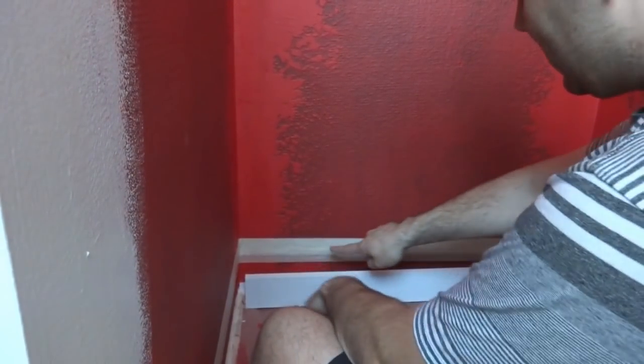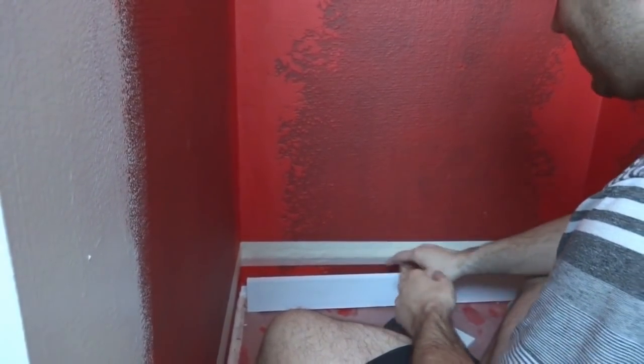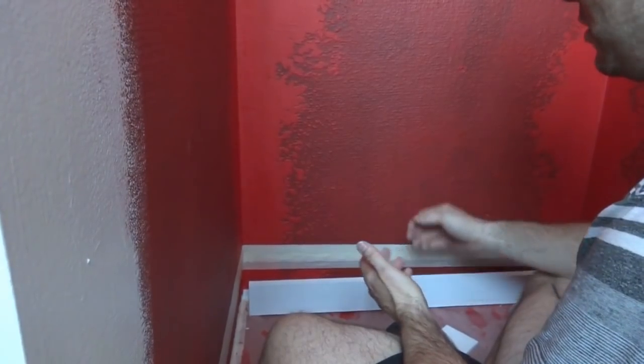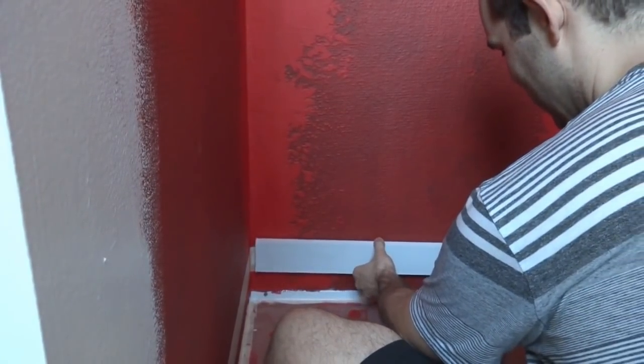When everything's done we can run those bottom two rows. I thought this little trick using masking tape was pretty cool, because with the RedGuard we don't have to actually penetrate it and potentially get a leak. Here's a close-up of that line — there is my six-inch mark.